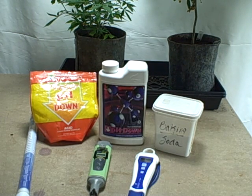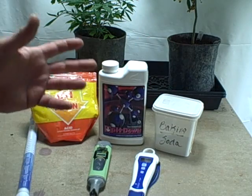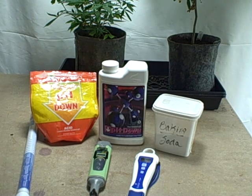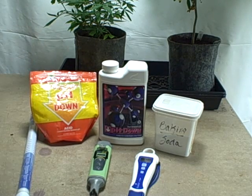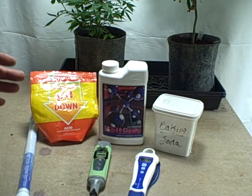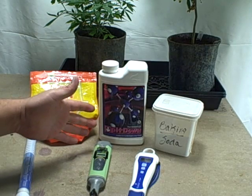For pH up, I use baking soda - 100% natural. Why go with anything else? It works like a dream, takes very little, brings the pH up and then stabilizes it. It's natural and will never give you any problems. So: nitrate-based for veg, phosphorus-based for flower, and pure baking soda for pH up.